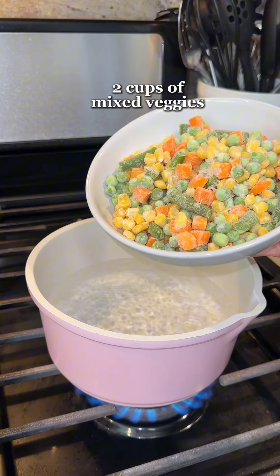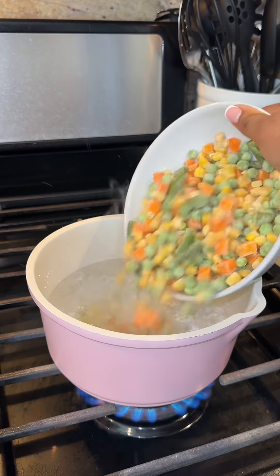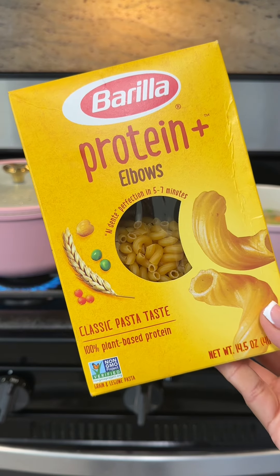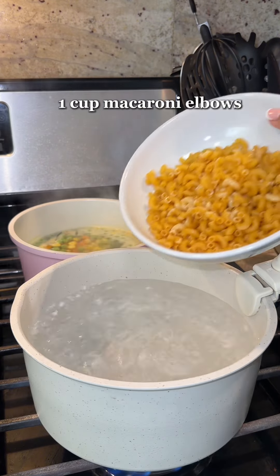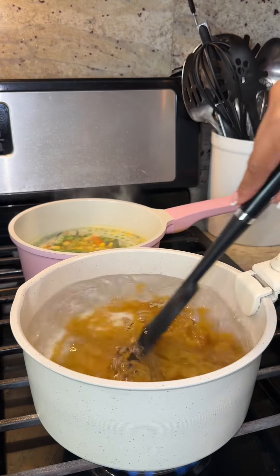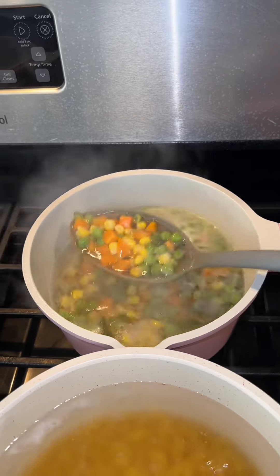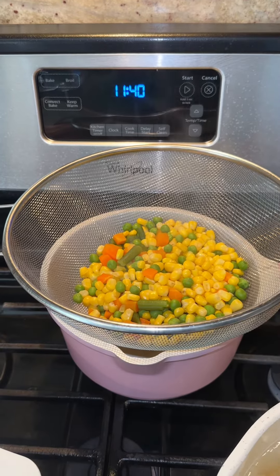While the chicken is cooking, we're going to work on our mixed veggies. I like to use frozen mixed veggies, but you can also use canned. We're going to add them to a pot with water and wait for them to come to a boil. Meanwhile, we're going to work on our macaroni — I like to use these protein elbows — so we add them to a pot of boiling water. I forgot to salt the water, so I'm just going to add the salt at this point.